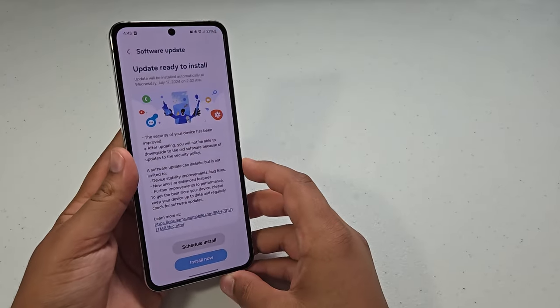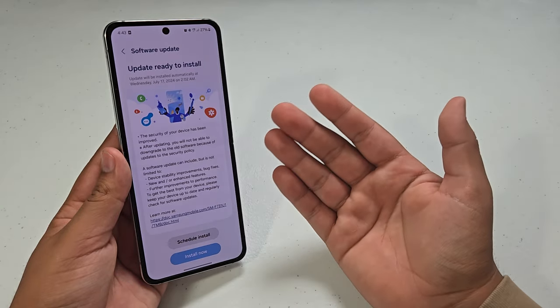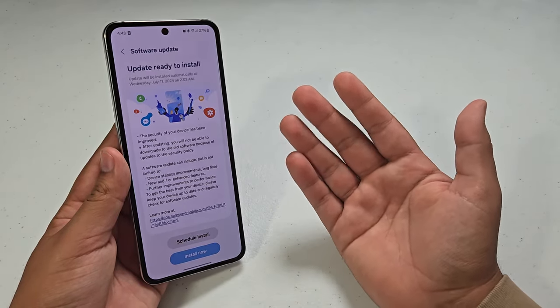So just going over the basics of the security update. Security updates are basically something that Samsung rolls out every single month that basically just fixes certain issues in the operating system.